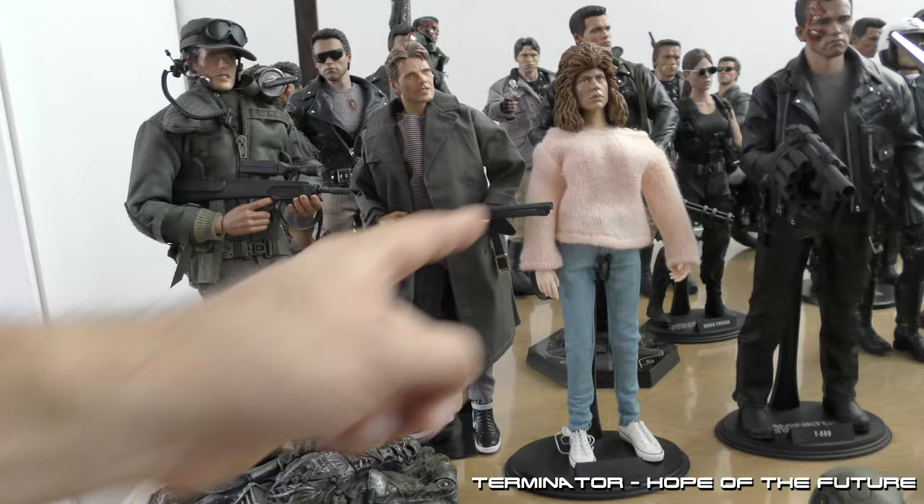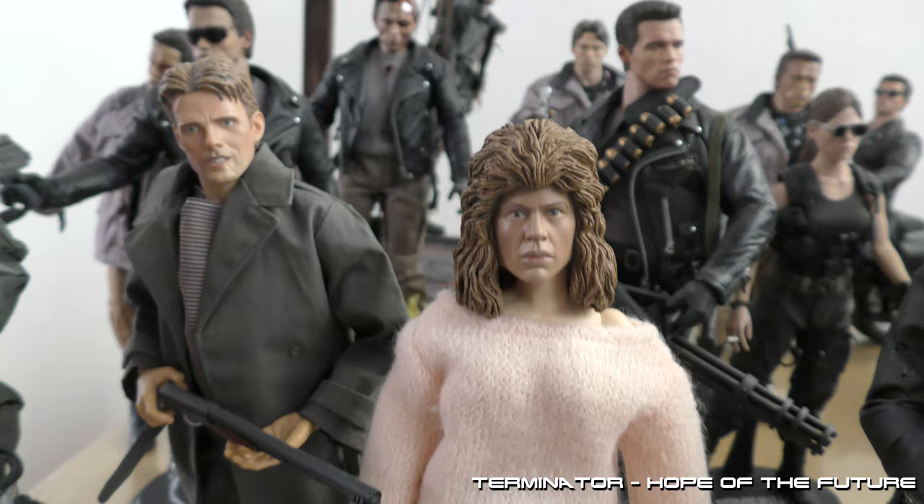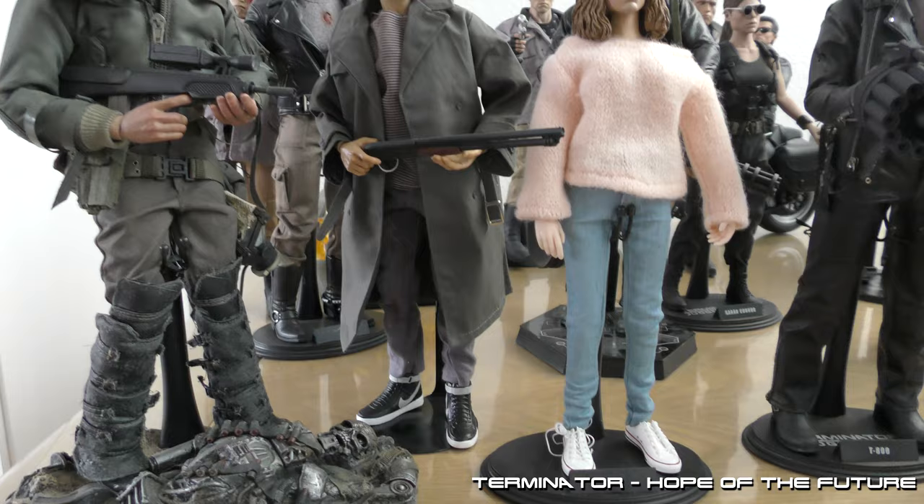Next to the killers is Sarah Connor, also a completely custom one. Not the best, but I have to be honest — I didn't want to spend a lot of money on it.